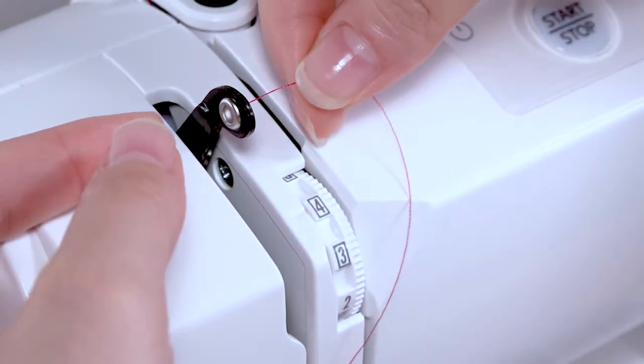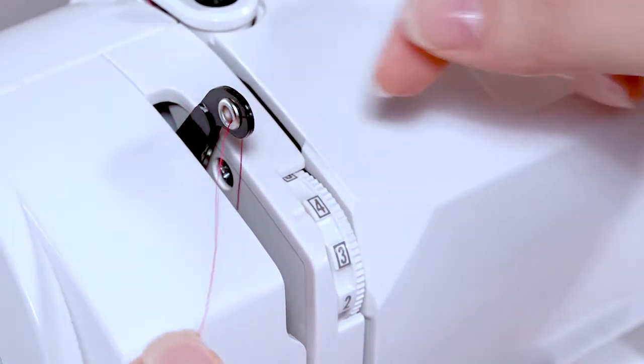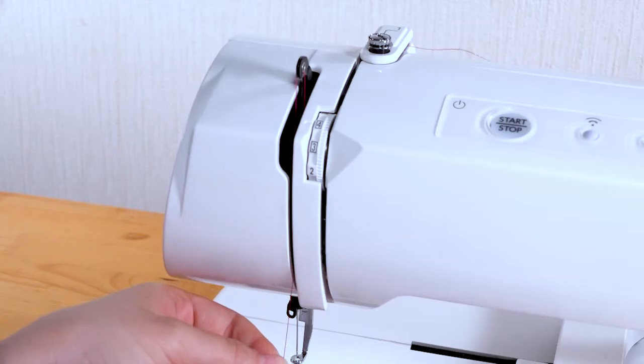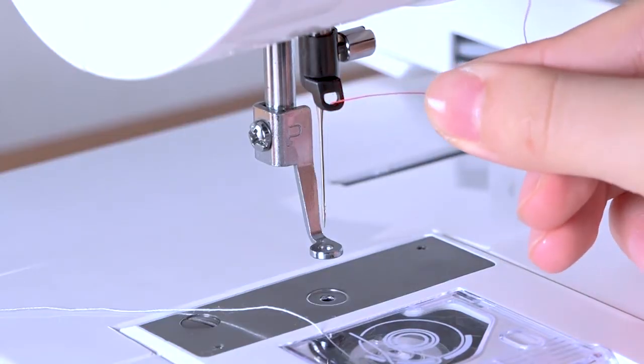Pass the thread through the eye of the take-up lever from right to left. Draw the thread down along the left channel. Pass the thread through the eye of the needle bar thread guide.